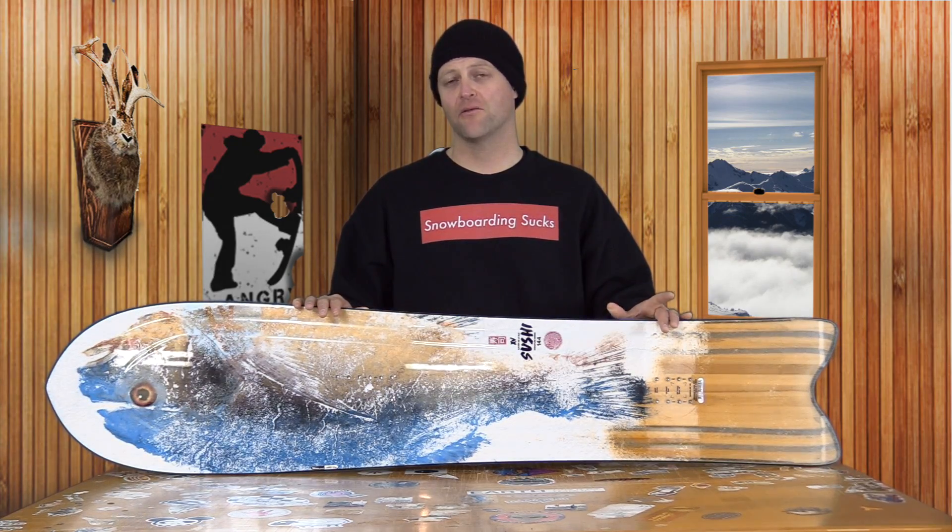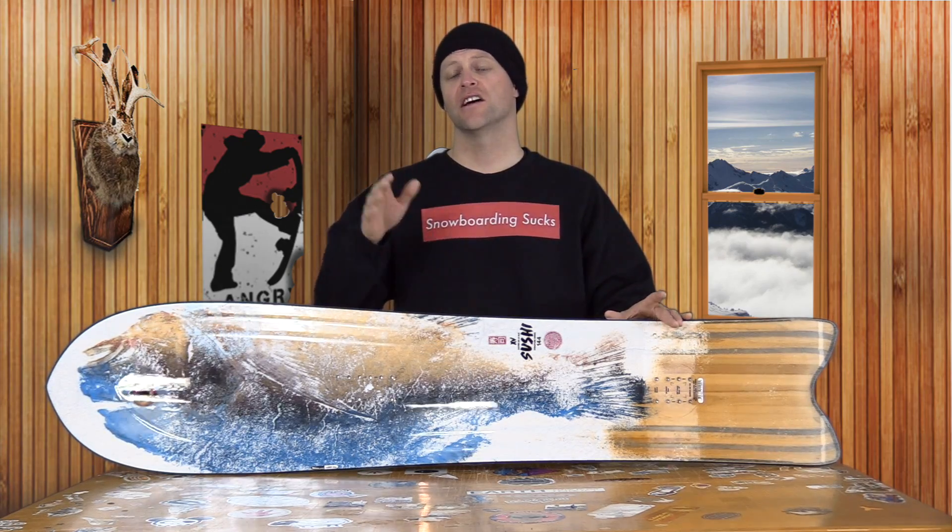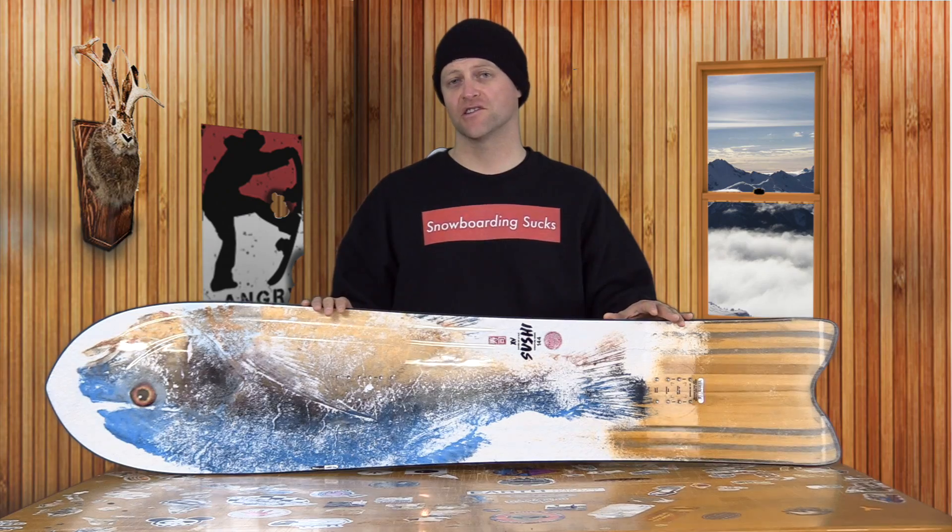This is a super tapered board. Taper is great if you're one of those guys that's out there chasing powder. That way, the tail of the board will sink faster and the nose will rise, and it will help you float on top of all that fresh snow.